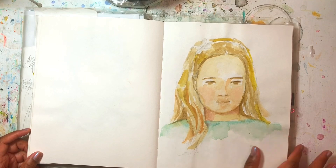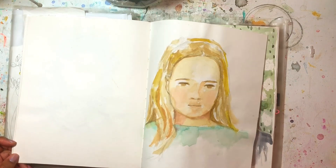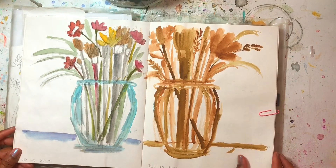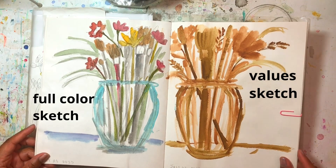This is a watercolor portrait — it's one of my favorite portraits that I made in this book. I have some more here. This was just an idea, me playing around with ideas using watercolor.